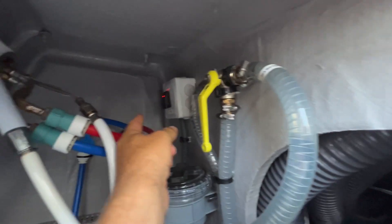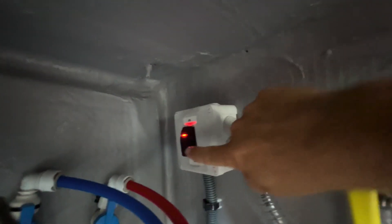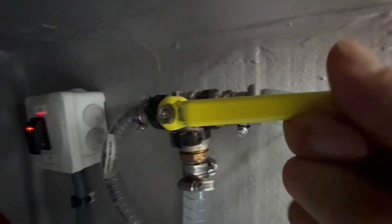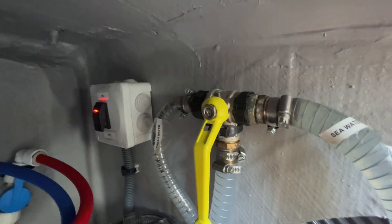there's a switch. Right now it's on — it's labeled on, and now off. This also goes from seawater if you pull it this way, or freshwater if you push it this way. Right now we have it on freshwater, and it's on.